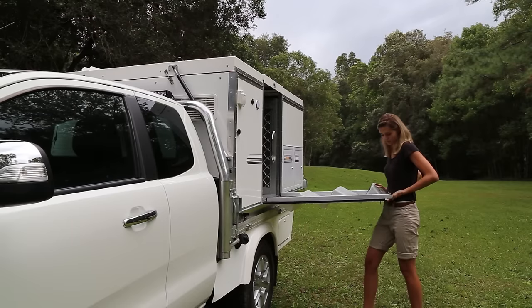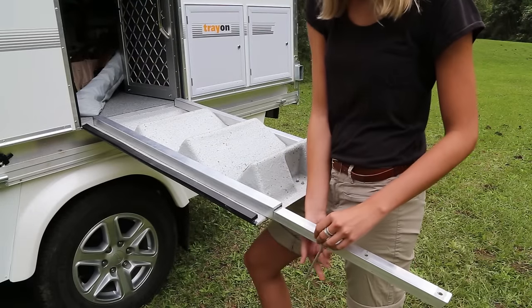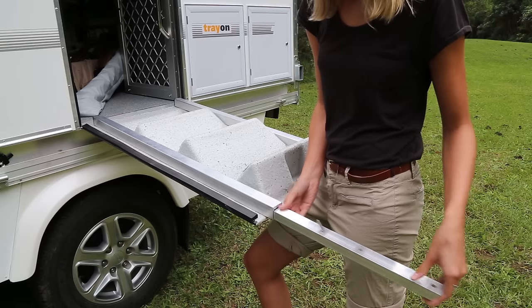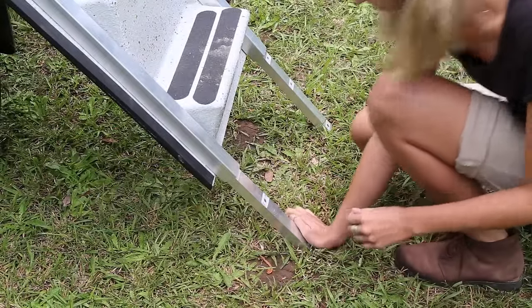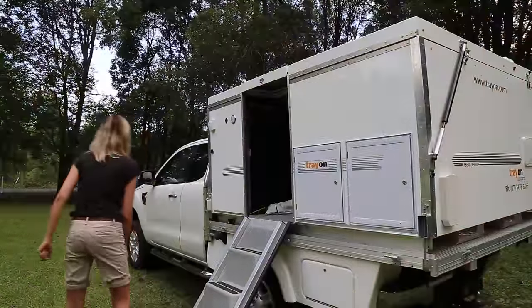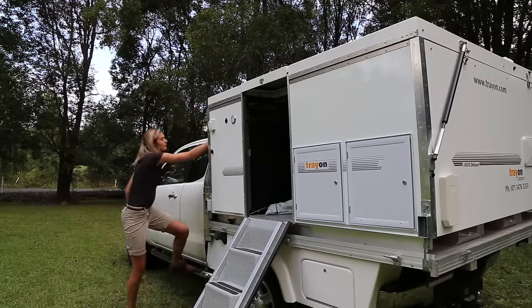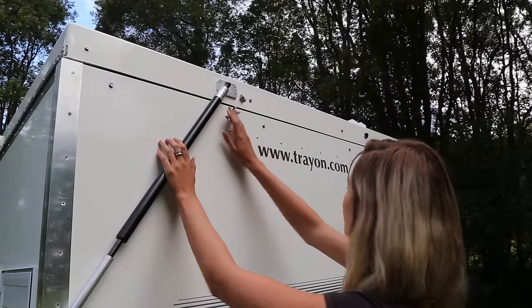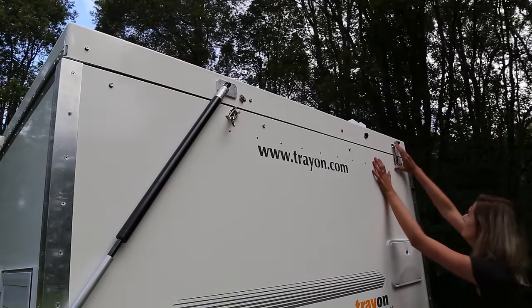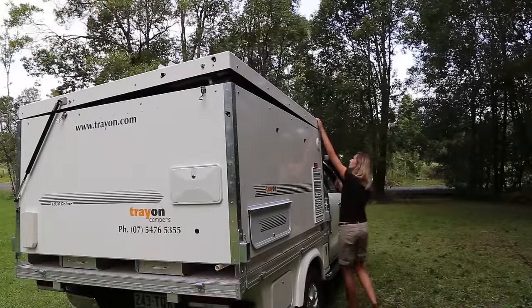Unlock the side door, releasing the adjustable step-legs, which can be easily pinned in a suitable position, or preferably pegged into the ground. Then, starting with the clip nearest the gas strut first, systematically unhook the four hold-on clips that tightly clamp the roof of the Trayon closed.